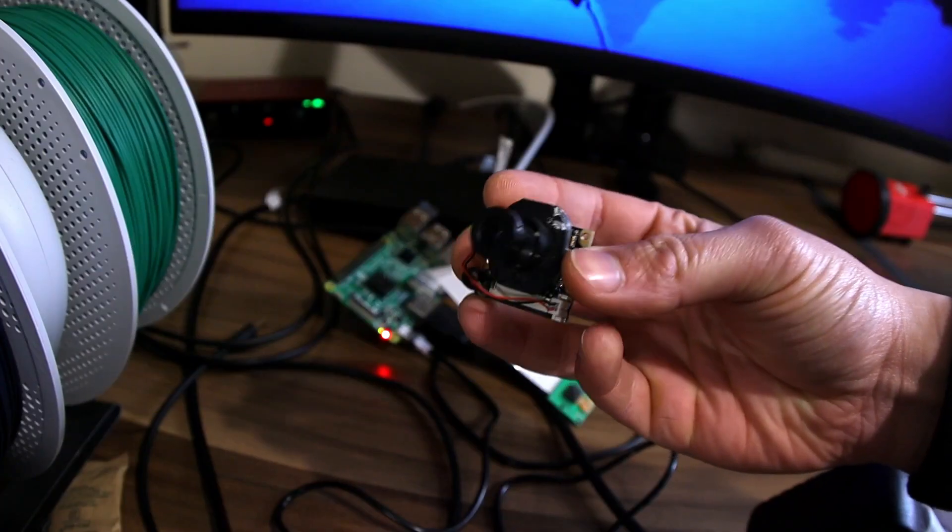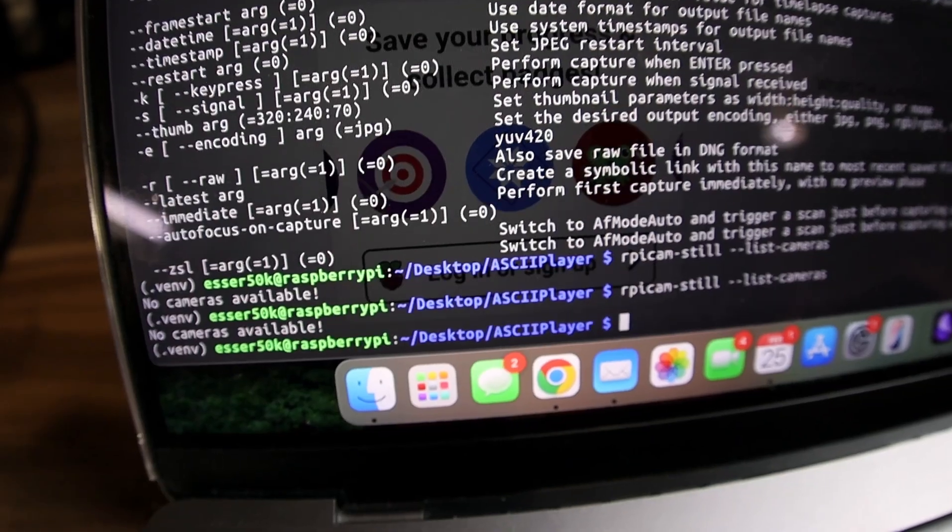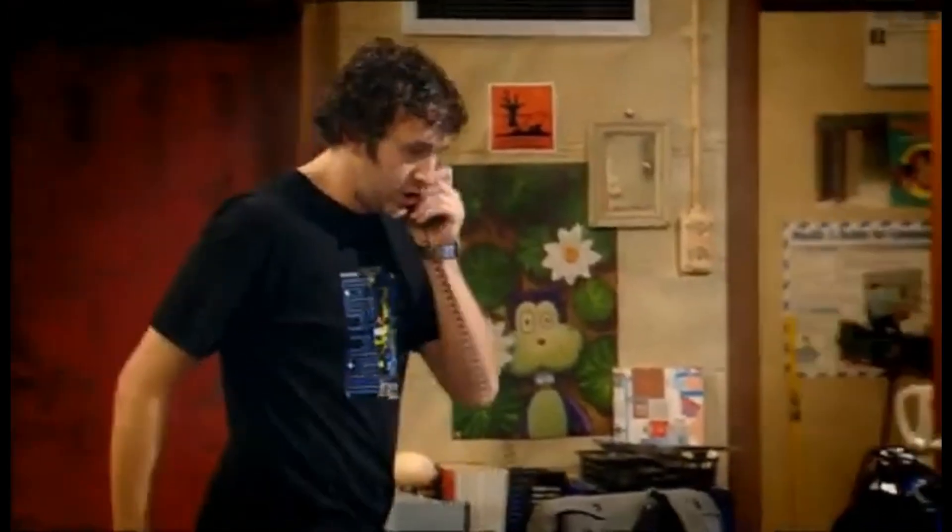Still no cameras available, so what about another camera? Tried a different one — still no camera detected. So guess what? Hello IT, have you tried turning it off and on again? A reboot fixed it. Now that the camera is detected, it will probably just work.